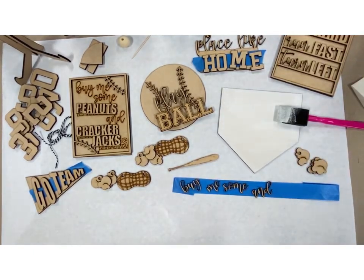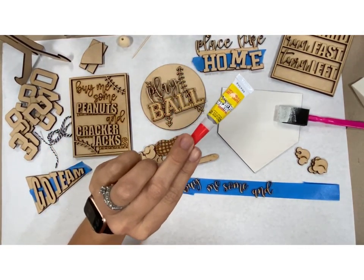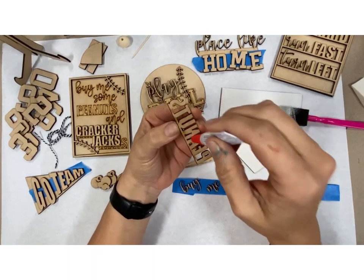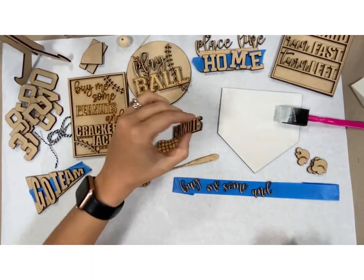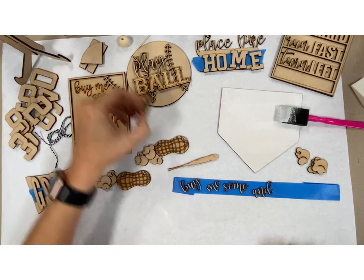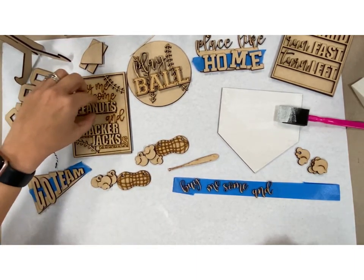So once it's all painted, then we're going to assemble it and your super glue is included. What you're going to do is just put a little bit of super glue on the back of the item. Then on your workspace off to the side, I would drop it down to remove all the excess glue and then put it down on your project. It just prevents the overspill of the glue coming out everywhere.